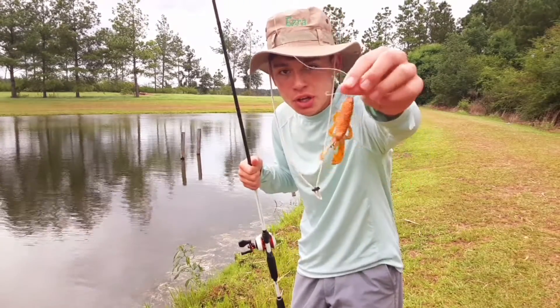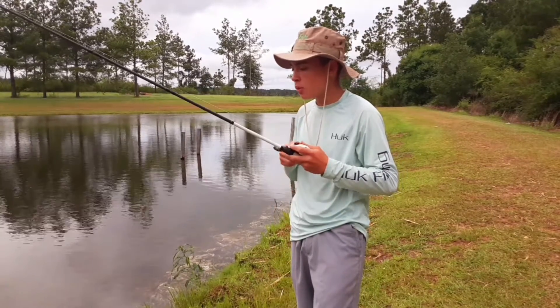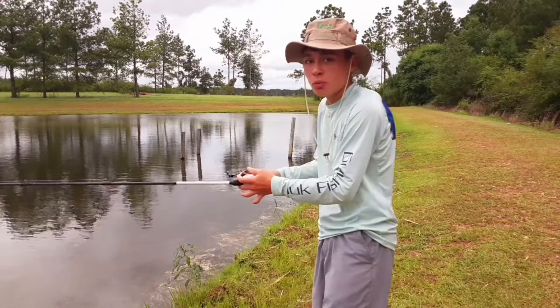It's the color of a Cheeto. It's pretty windy out here — the hurricane is pushing up winds up here where I live, so you've got to hurry up and cast because it's getting windy.